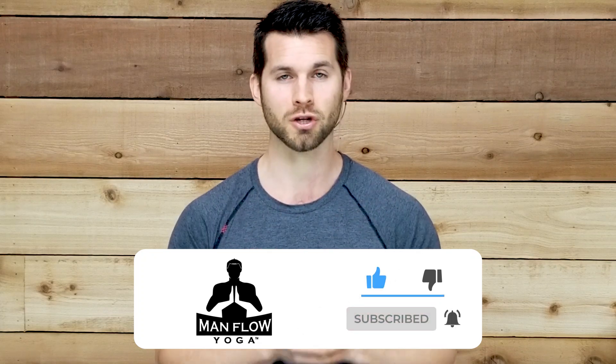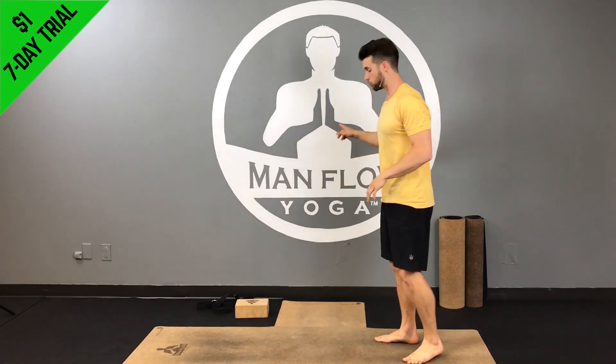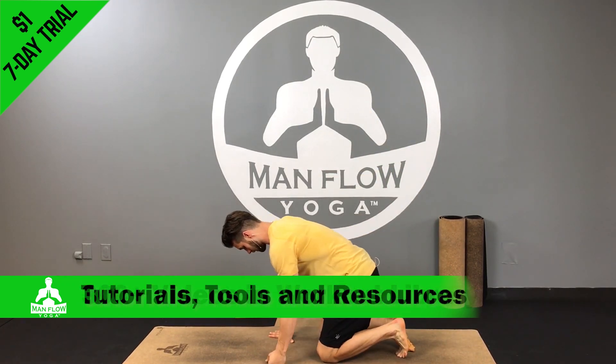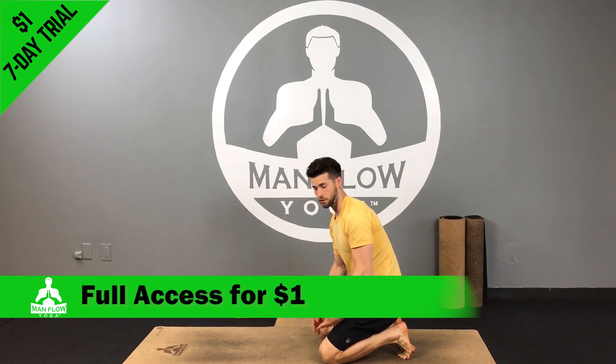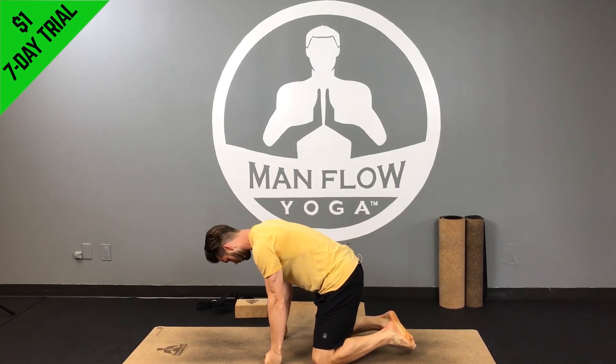Hello, my name is Dean. This is yoga for back pain relief. We're gonna start on the ground — you may need a wall and a block. The first pose is a child's pose, so if your knees hurt on the ground you can put a cushion under the knees, just a sweatshirt, a washcloth, or a dishcloth — those both work.